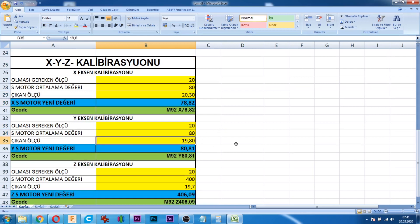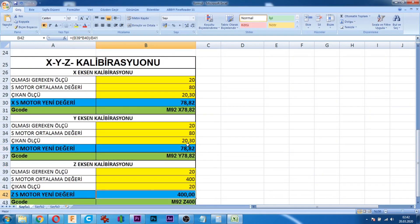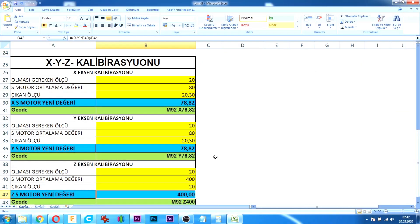Y ekseni için de aynı işlemi yapıyoruz: 21.03. Yine 78.82 aldık. Z eksenimiz için 400; o değişmiyor.